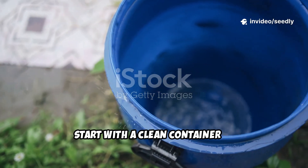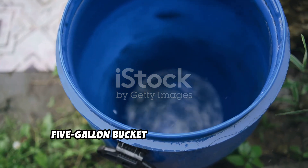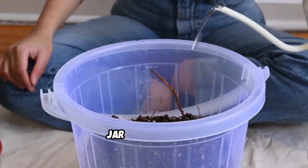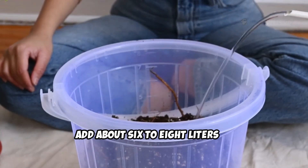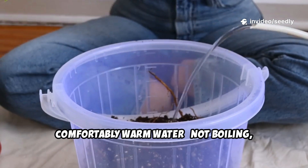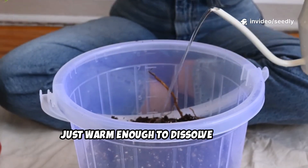Start with a clean container. A five-gallon bucket is ideal, but any large jar or pail will do. Add about six to eight liters of comfortably warm water — not boiling, just warm enough to dissolve sugar.